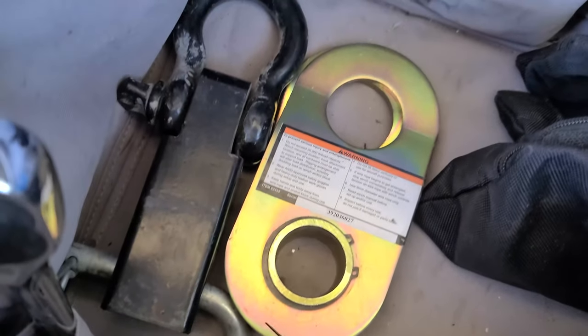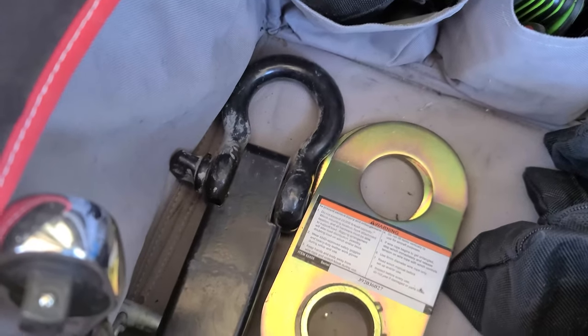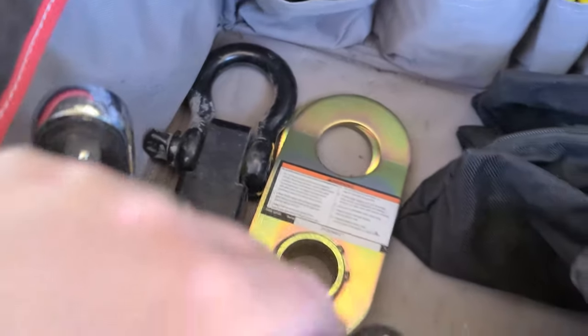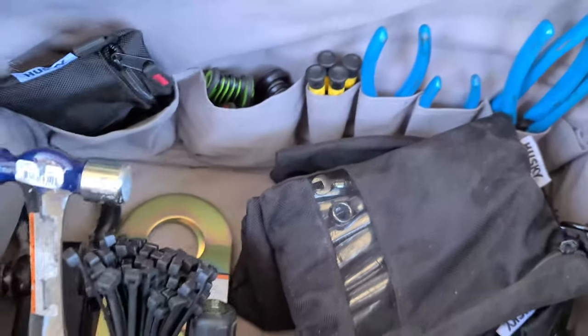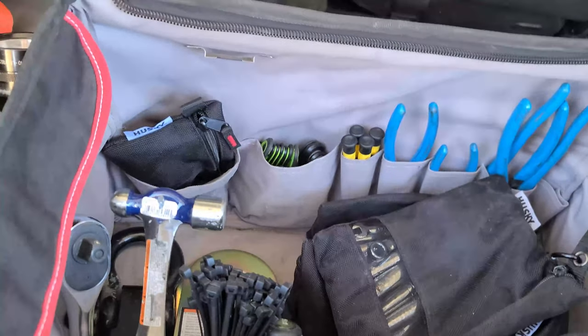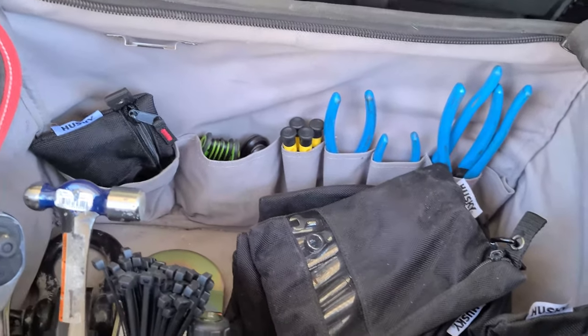I have a snatch block and a little receiver adapter for a shackle — so if someone has a receiver but no recovery point, you can use that. There's also a half-inch ratchet, a small hammer, zip ties, and a five-in-one screwdriver. All told, that's a 300-piece mechanics toolkit plus quite a few other tools. If you can think of anything else useful, let me know.